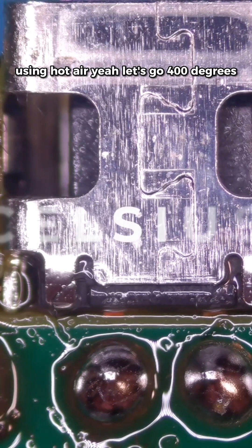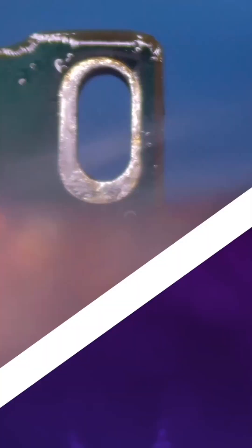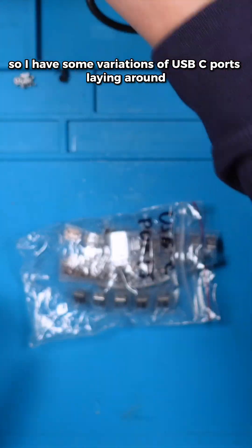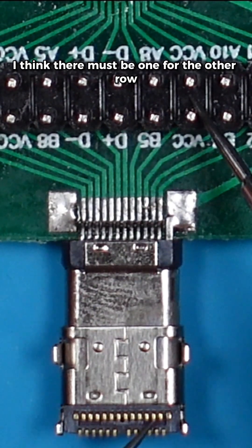Let's go with 400 degrees. I have some variations of USB-C ports laying around. Now these are a little bit hard to bend. I think there must be one for the outer row.